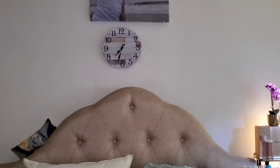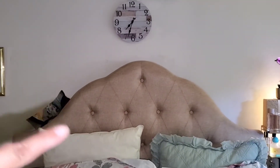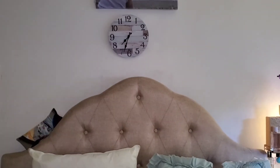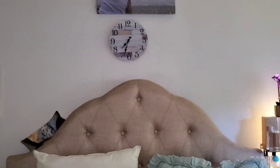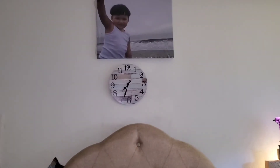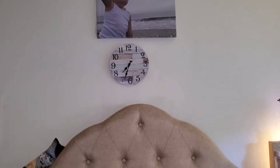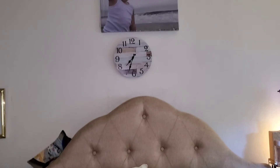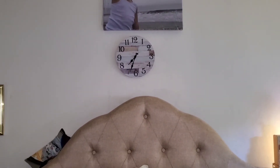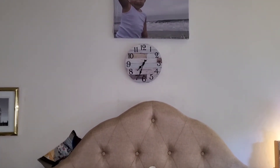As of now I just placed it on top of my bed — don't mind my son's pillow, he was playing with it. I placed the clock right on top of my bed for now and I am loving it because it matches with my son's picture canvas since it's at the beach. It looks pretty nice! I'll try to find a spot for it, but overall I love it — go pick it up, bye!